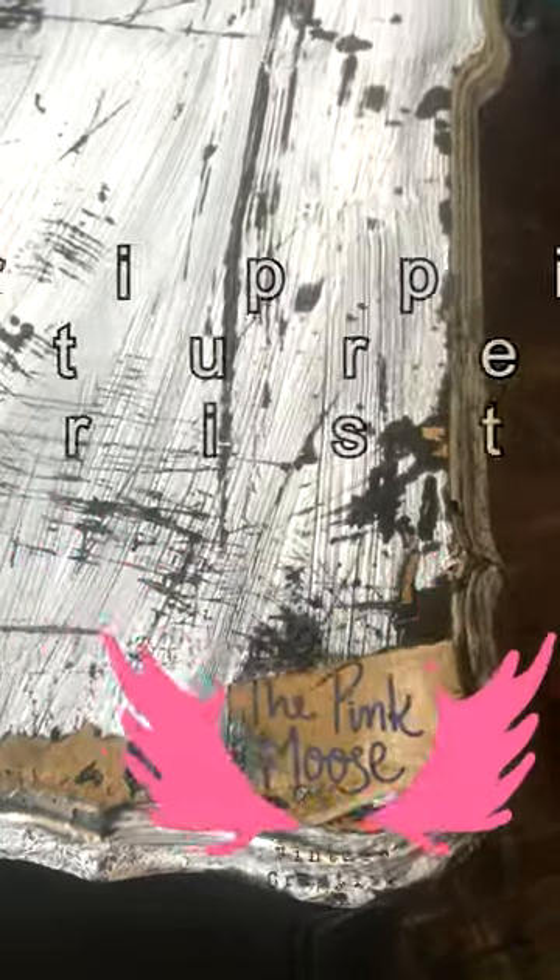Hi you guys, Jennifer here with the Pink Mousse. I wanted to show you how lovely it is when citrus drip works. It works really really well with paint. Varnishes I struggle a little bit more, but with paint it's fabulous.